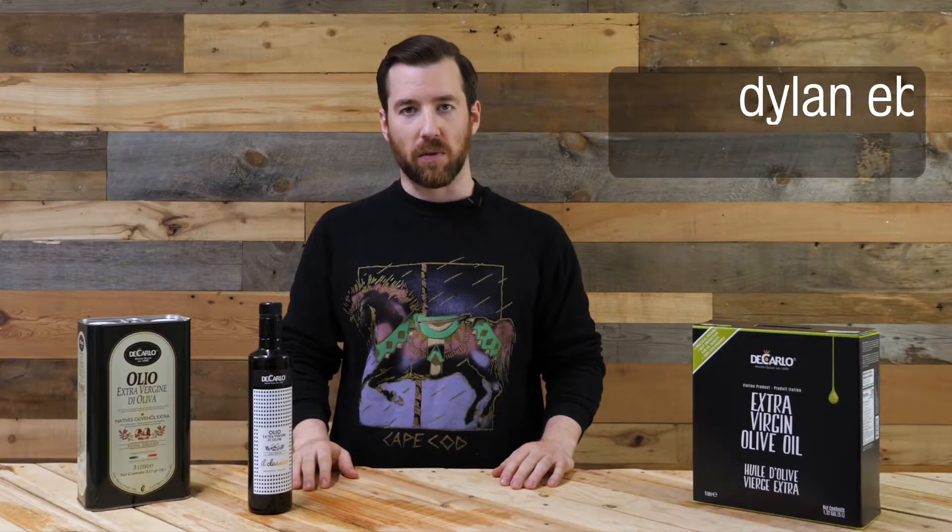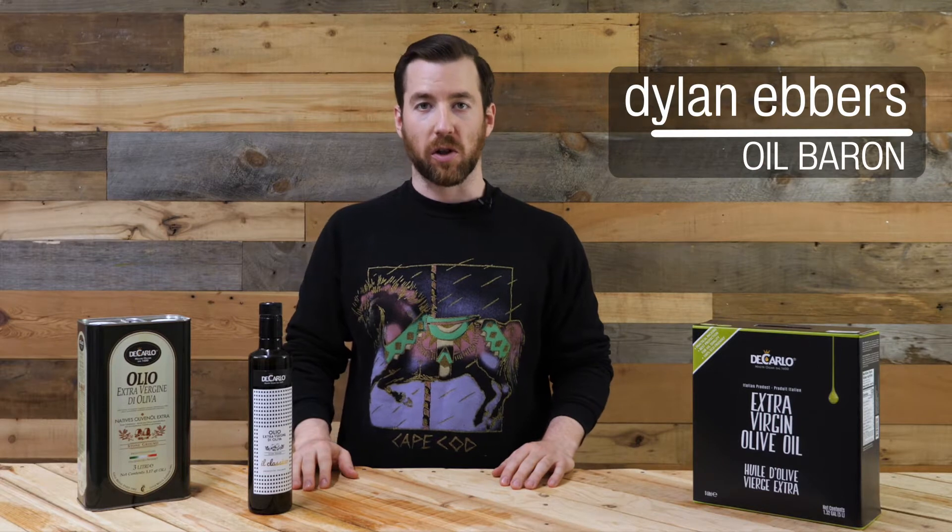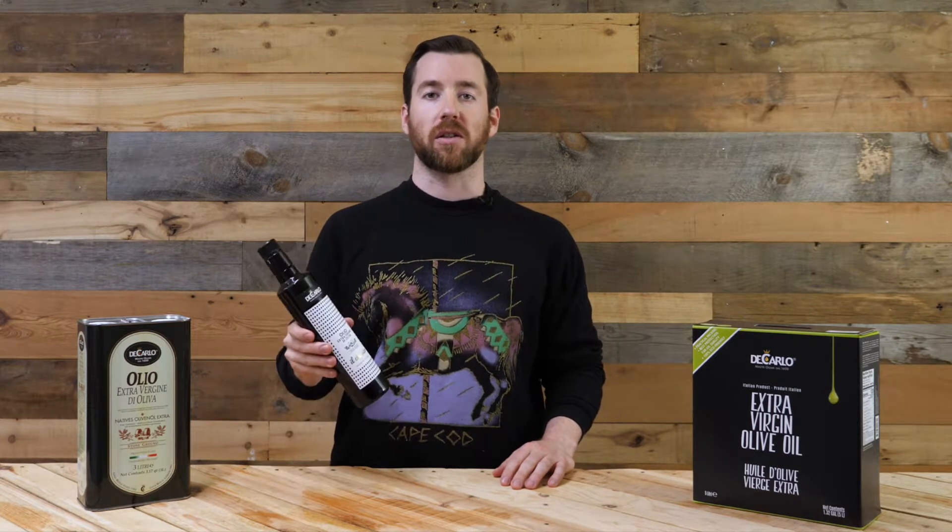What's up lovers? This is Dylan from Olive Oil Lovers here with another Find Your Crush olive oil review. Today we're going to be tasting the Di Carlo Il Classico from Puglia.